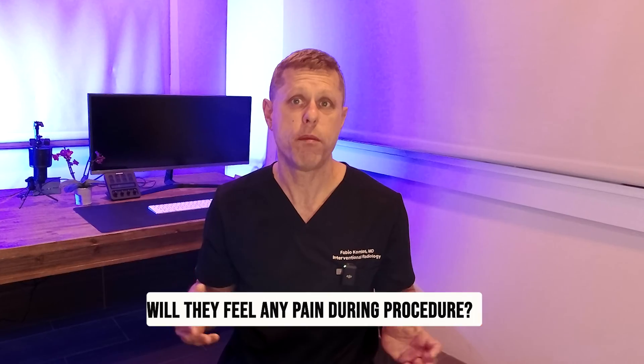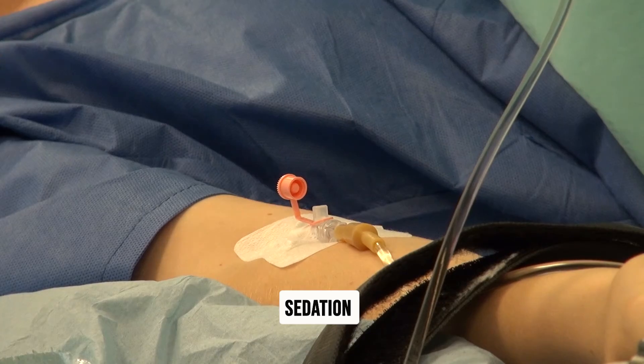Will I feel any pain during the procedure? Not really. The procedure is done with sedation or anesthesia, and since it's only done through an IV puncture it's not a very painful procedure. Some patients may have a mild headache after the procedure.